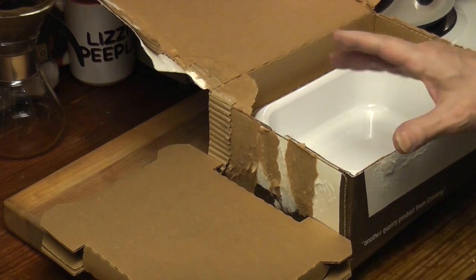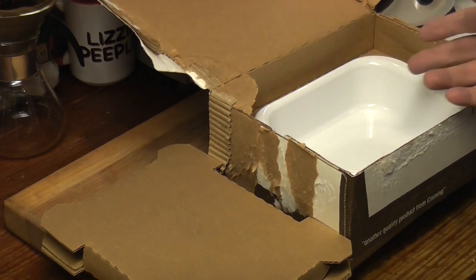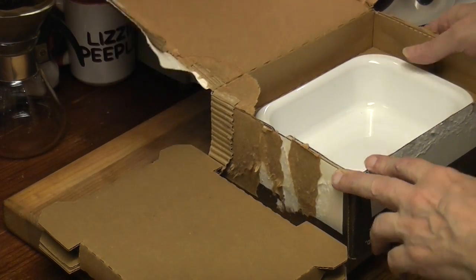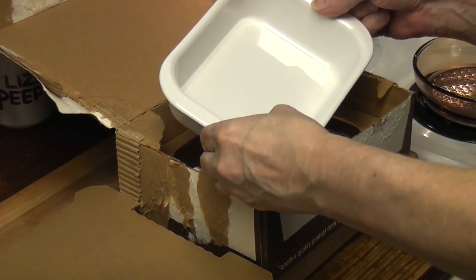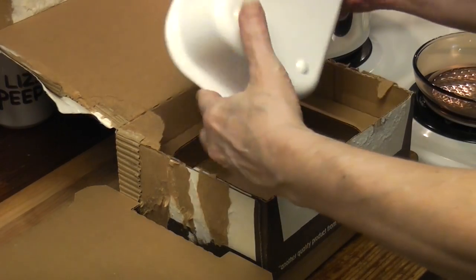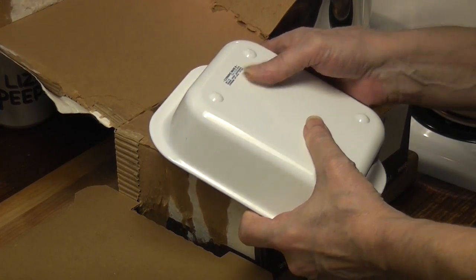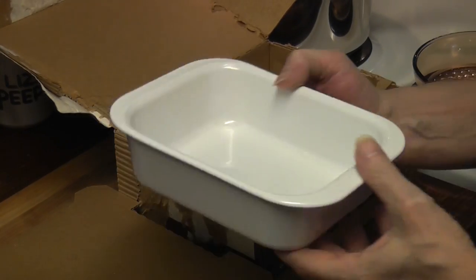We haven't done a Corningware unboxing in a very long time. I saw these on eBay and got this for the price of one of the used ones. I couldn't believe it. I think it's Pyroceram — range, oven, microwave. I could put this on the stove. It's pretty.